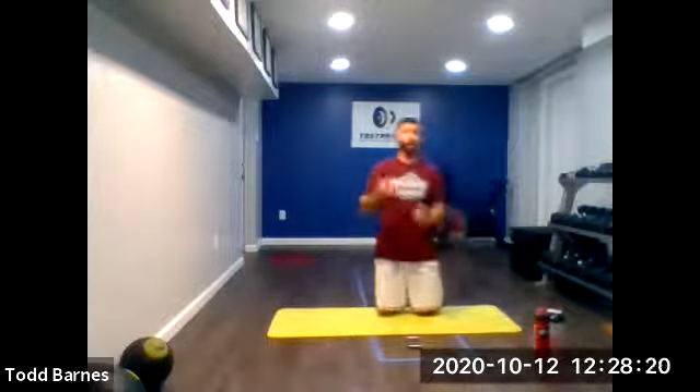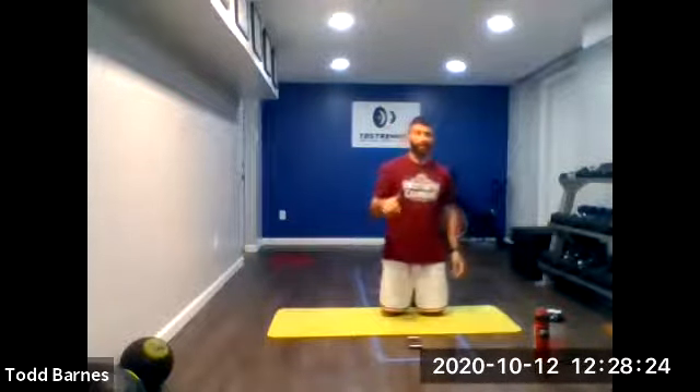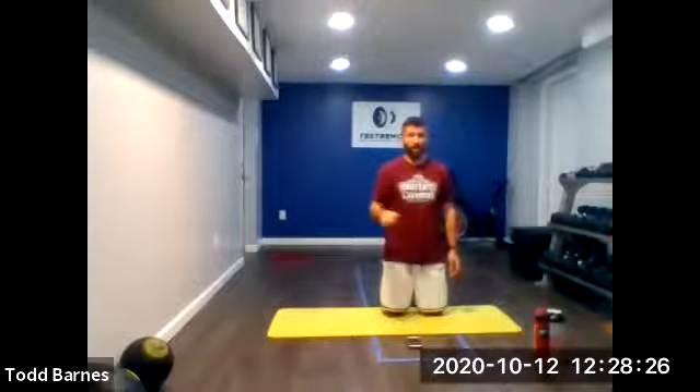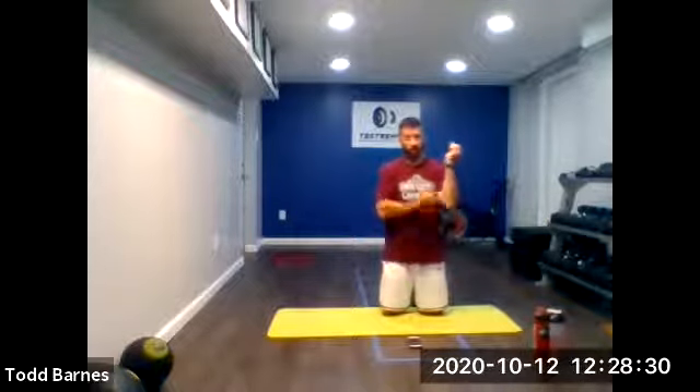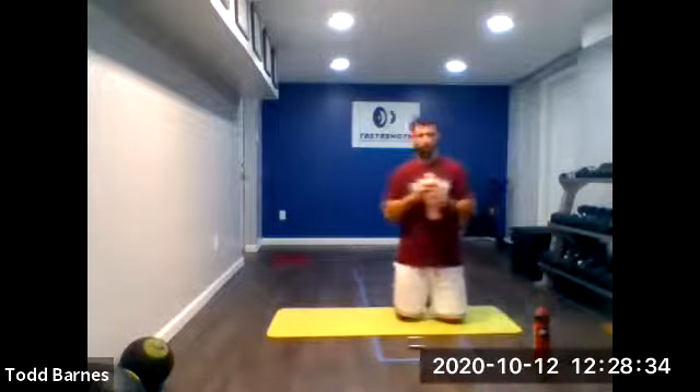That was round three. Round four we're going to drop back down to 20 and 10. And then round five we're going to finish at 30 and 10. We've got two rounds left. Grab a drink, we're going to get moving.